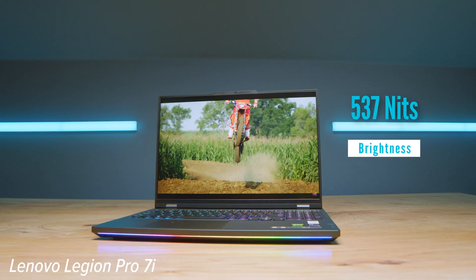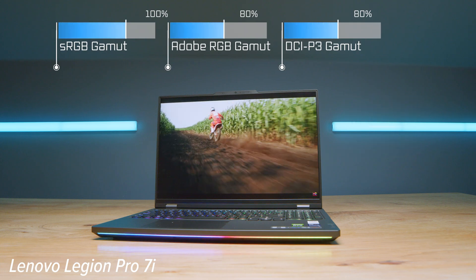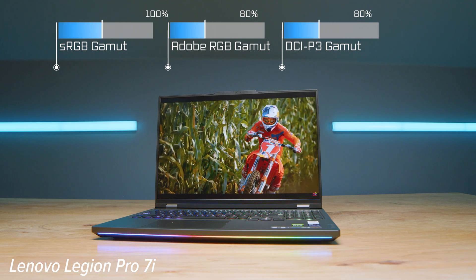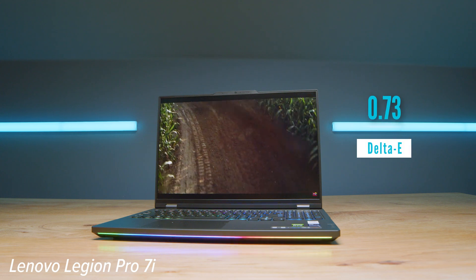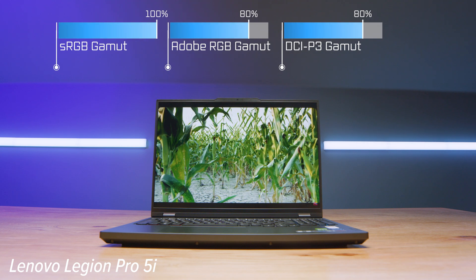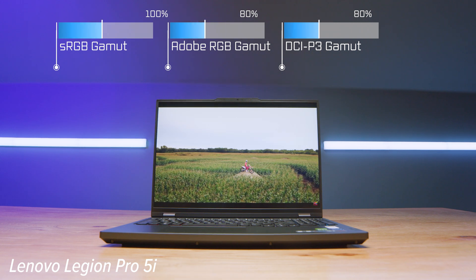The RGB backlit keyboards are really great. The screens are almost identical as well. I found the Pro 7i was a little bit brighter and had a slightly better Delta E, but that could just be panel-to-panel variation in manufacturing. Overall, the results are very, very similar, as you can see on screen.